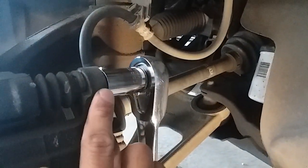Just going to remove this bolt here and this one down here — 17mm — and then I'll flip the caliper over. Got the two bolts out, we'll flip this caliper over.